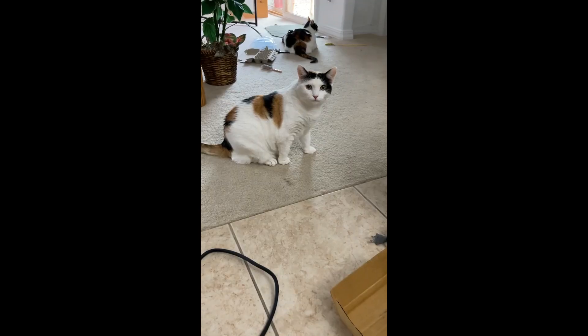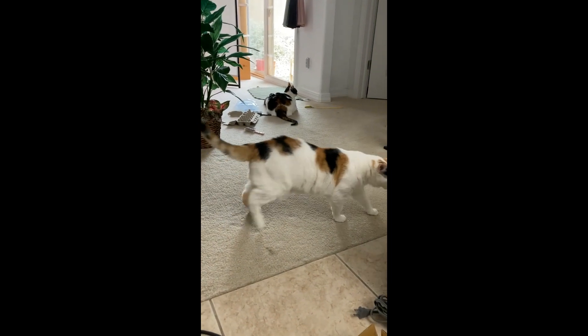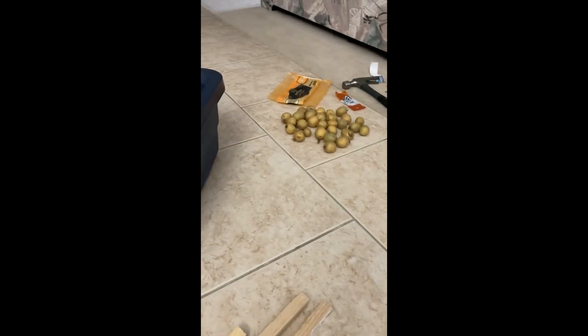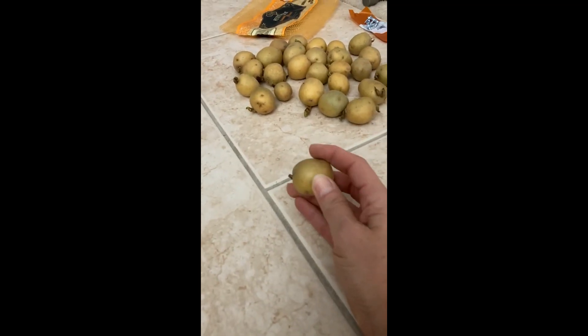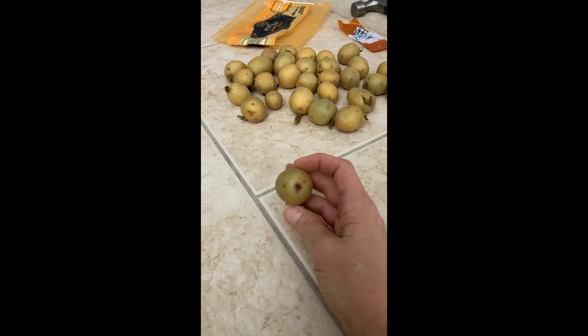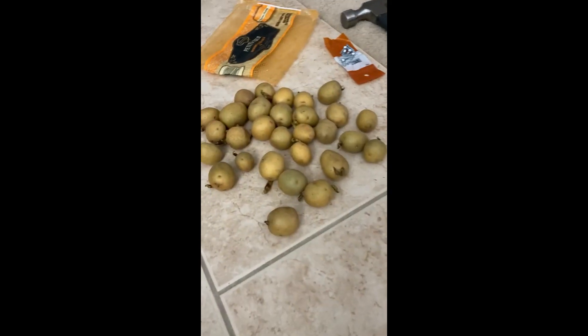Of course I have a trusty assistant, and another one in the back more interested in looking at the birds outside. Here are the said potatoes — these little petite guys. They've already been sprouting, as you can see. They're called Petite Gold. They're already small, so if I get small potatoes out of the batch I'm not going to feel bad about it.